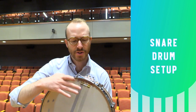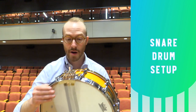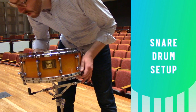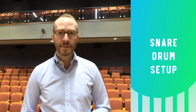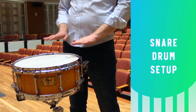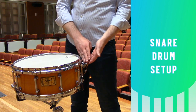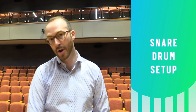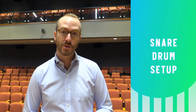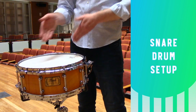When you're placing your drum on the stand, try to make sure that the stand isn't touching the snare wires, as that would inhibit them from vibrating or turning them on and off. That might mean placing the drum slightly off-center rotationally, but that's just fine. Set the instrument up at about belt height with it tilted slightly away from you, and you want the snare strainer or throw-off to be toward the performer. That makes it easy to access to turn them on and off during a performance.